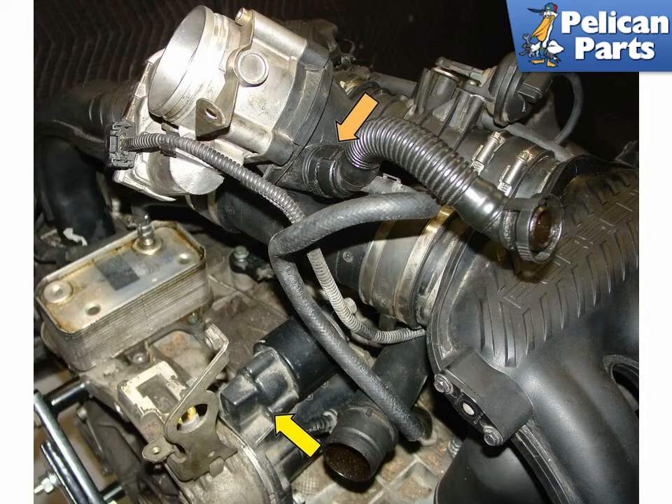The starter is underneath the throttle body and can now be accessed for removal, yellow arrow. If you need additional room, then simply remove the intake tube with the throttle body attached.